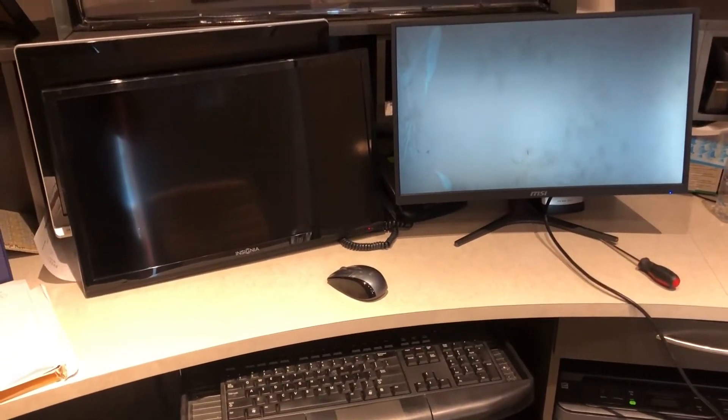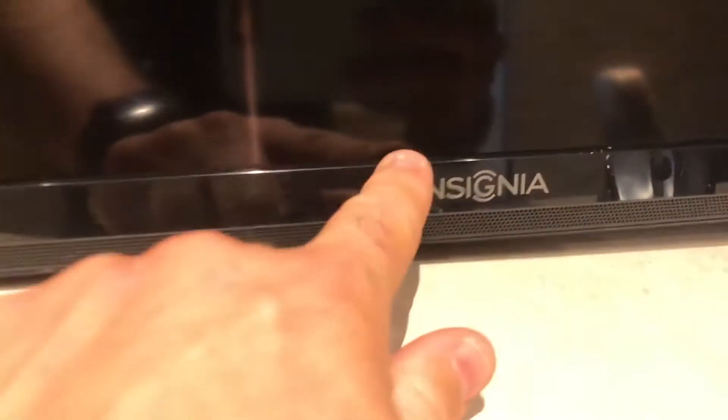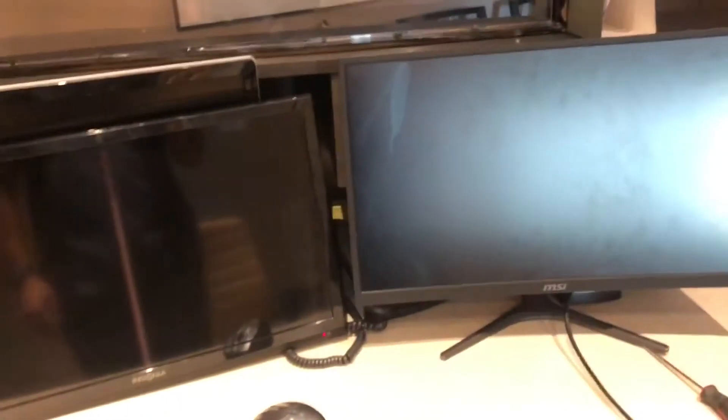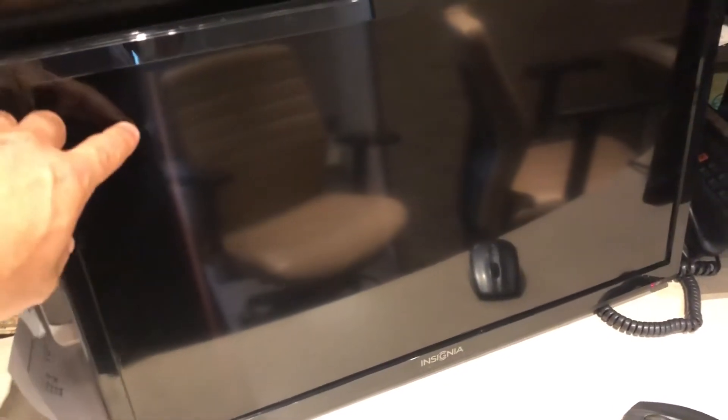Hey folks, I picked up these two monitors - they were dumped on the curb on trash day. One is actually a TV, this Insignia here. The other is an MSI - it looks like a monitor, one of those curved displays. I thought okay, let's see what's going on. I picked these up at night so I didn't see this at the time - that's a dead giveaway. The screen looked good when you don't see anything on it, but there's something going on. This one was covered in dirt and there's a scratch, but it's almost not noticeable.